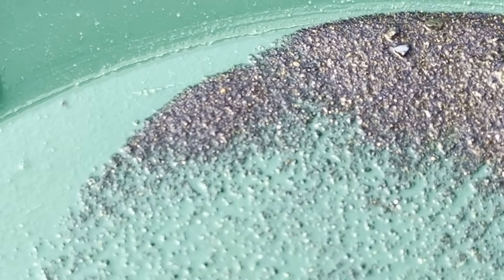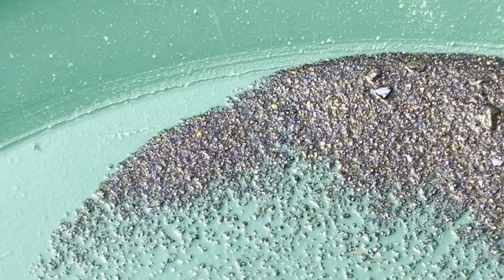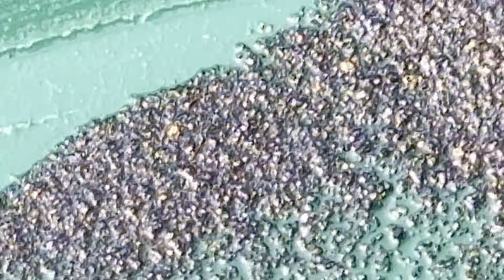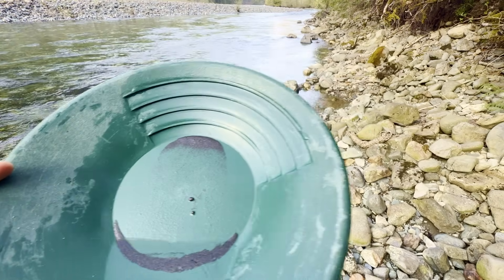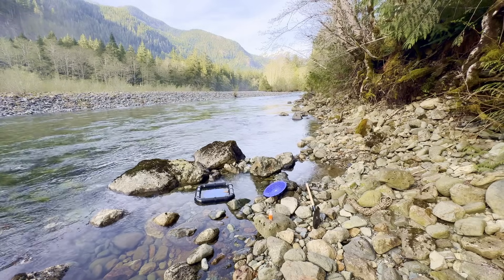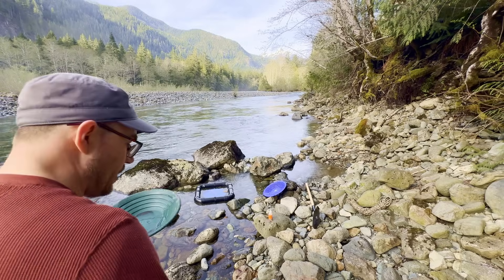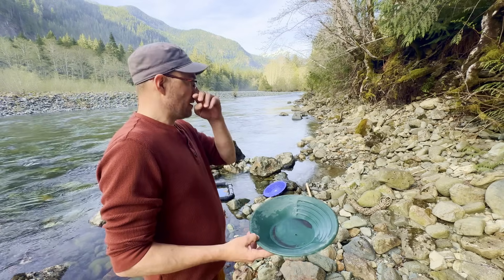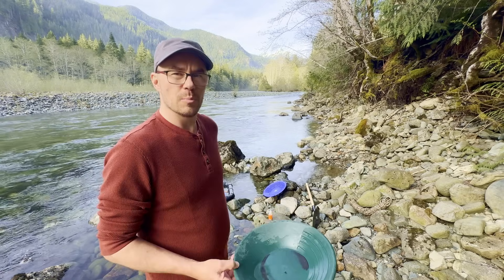Right there in the center of the screen, there's not much gold in here but there's tons of black sand. Tons of black sand but not much gold — just not a very good spot. Next time I get a day where I'm finished work early and the weather's good I'll come back. There is a better spot I've been to before but it's not as convenient close to the road. This one's proven to be not very good right now.